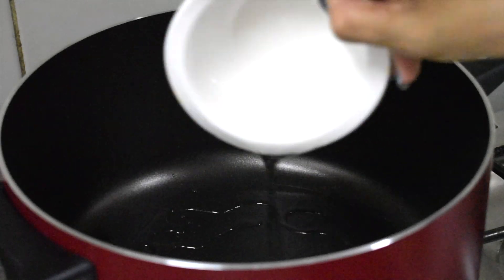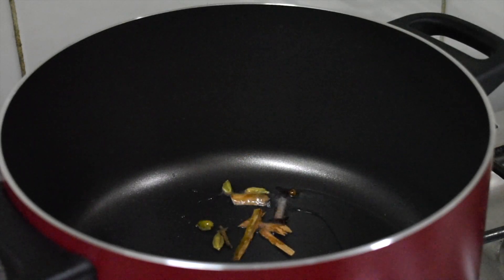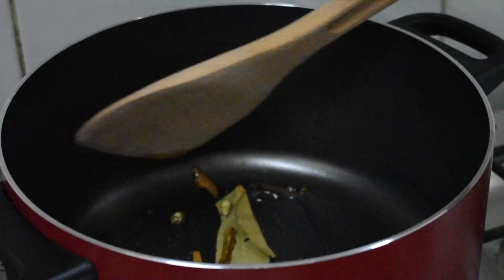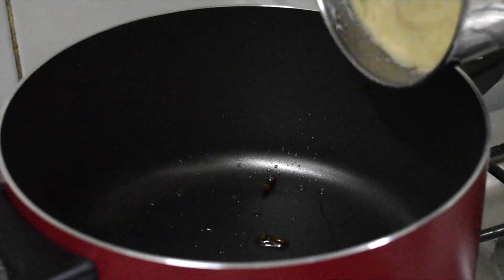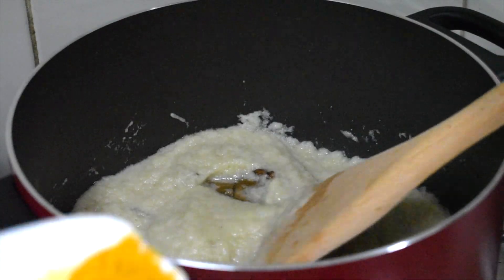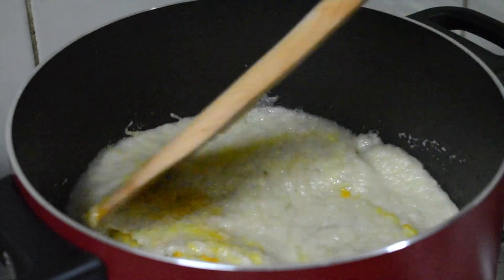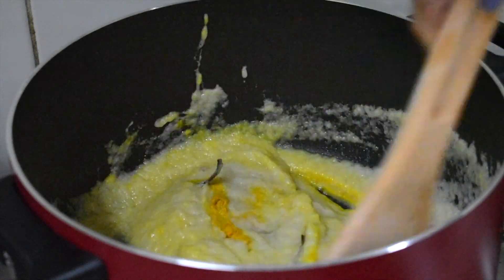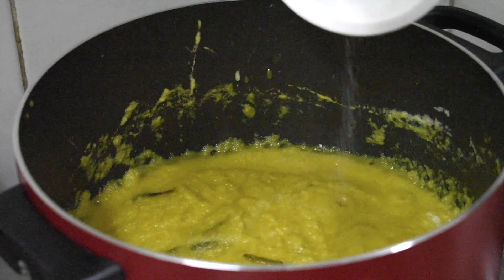Put the ground masala to it. Now add one teaspoon of turmeric powder, mix well, and keep frying till the raw smell of onion goes. Put half a teaspoon of salt.